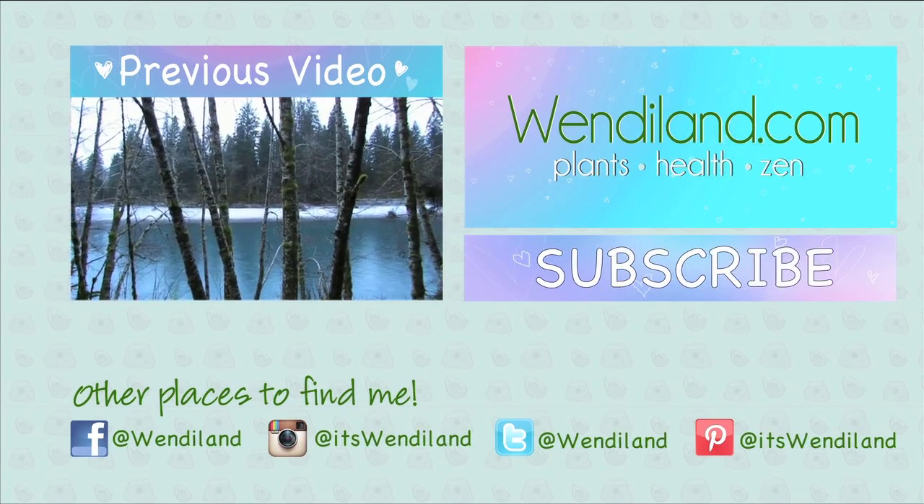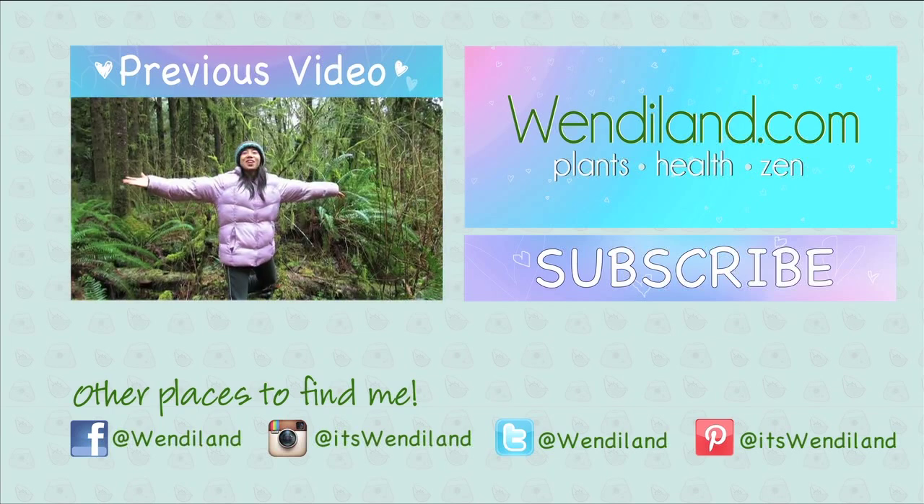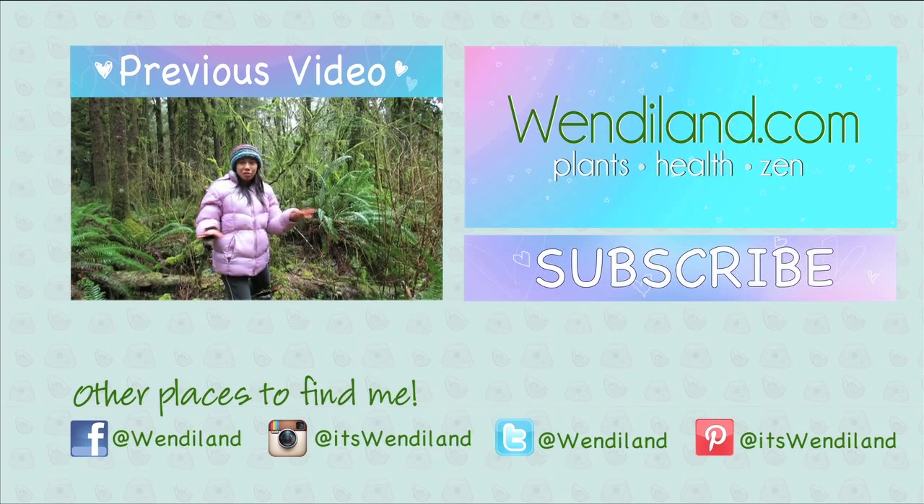Hey guys, if you enjoyed this, please hit subscribe for more. You can also follow me on social media listed just below the subscribe button. Thanks so much, I'll see you guys soon. Bye.